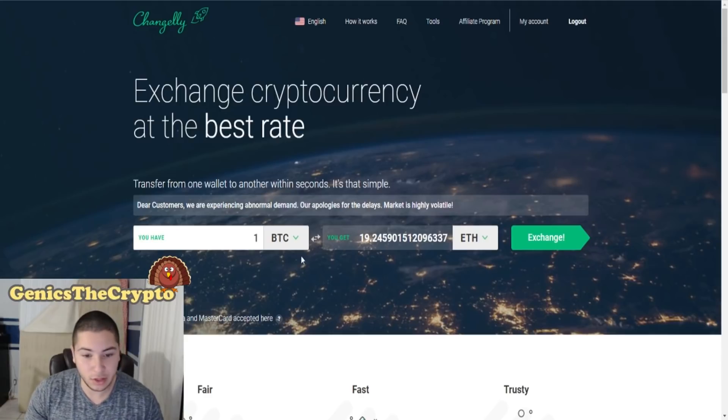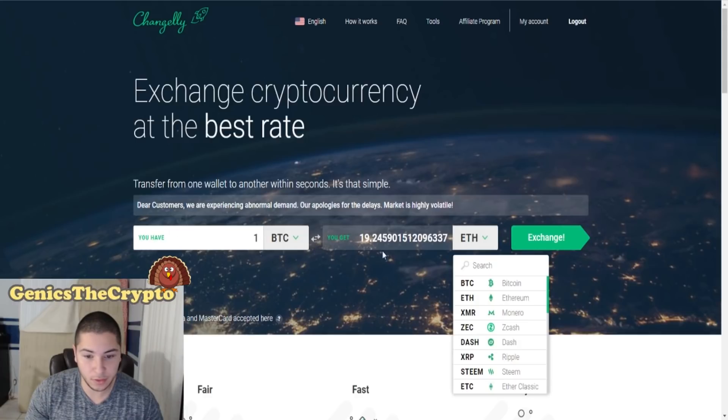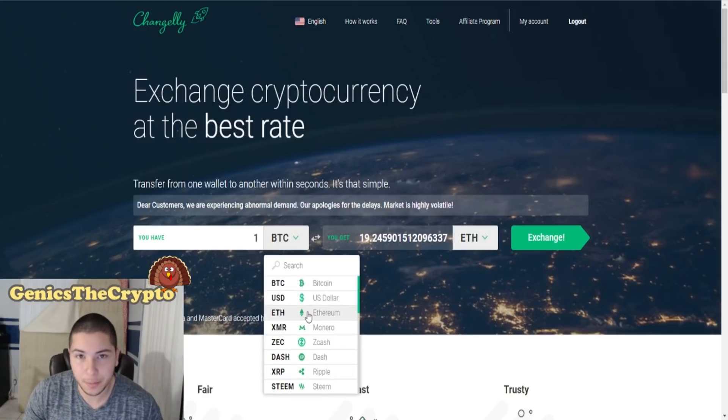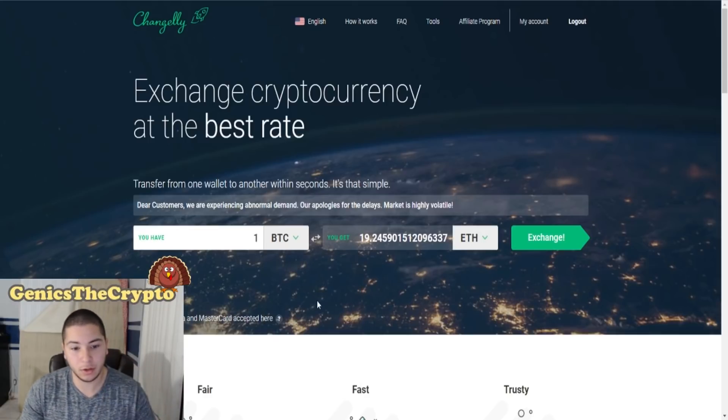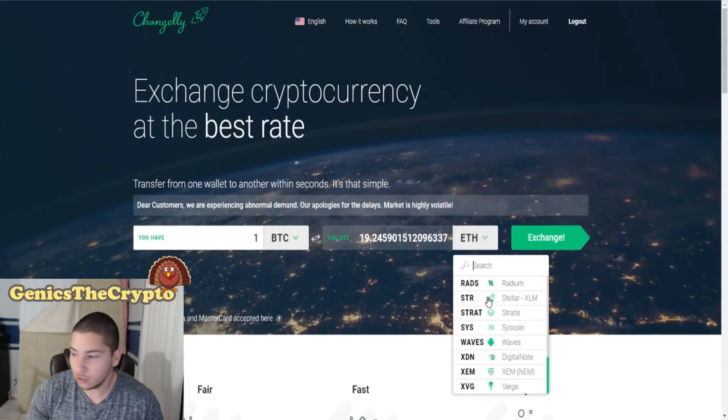It's very simple. Right over here on the right side — this is what I have and this is what I get. You can use any of your currencies to purchase them. Let's say we're purchasing with Bitcoin — we're gonna use Bitcoin to purchase — so right over here there's a drop-down menu, you scroll down.